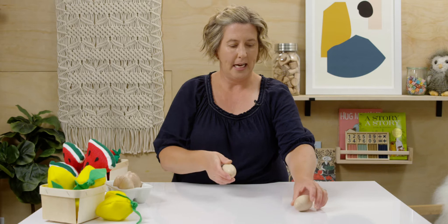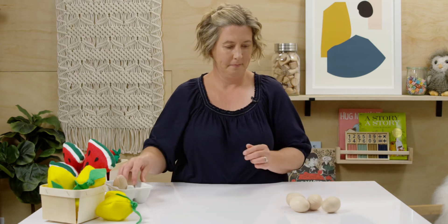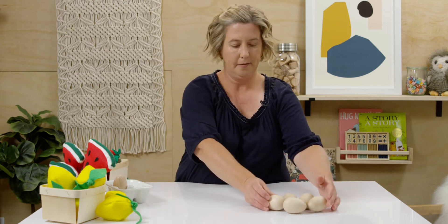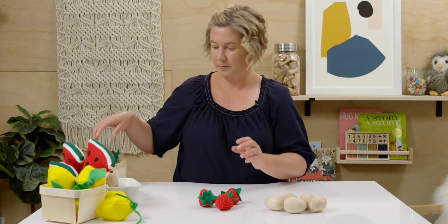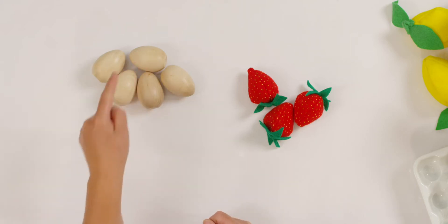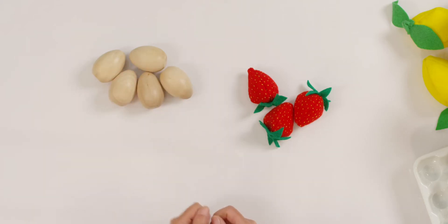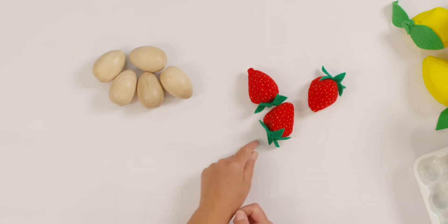I'm going to set out my eggs. Let's do this many. And some strawberries. Let's do three. How many eggs do I have? One, two, three, four, five is right. Can you set out five counters? And now how many strawberries are there? You got it. One, two, three. Can you set out three counters at home?